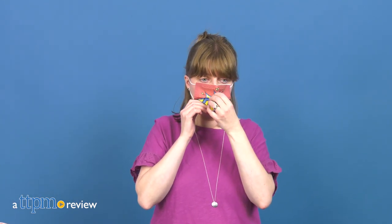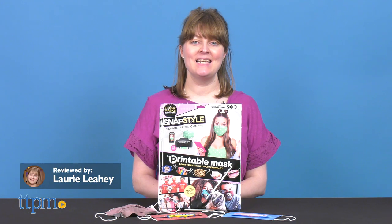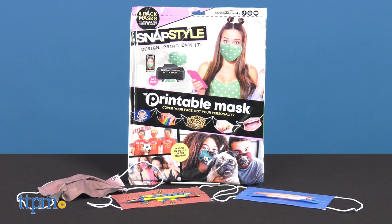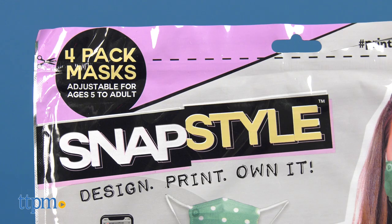We don't know how much longer we'll have to wear face masks in public, but it doesn't matter when you have face masks you've made yourself. Today I'm showing you how easy it is to customize a face mask with SnapStyle printable masks from Skyrocket Toys. All you need is an inkjet printer and the SnapStyle kit.